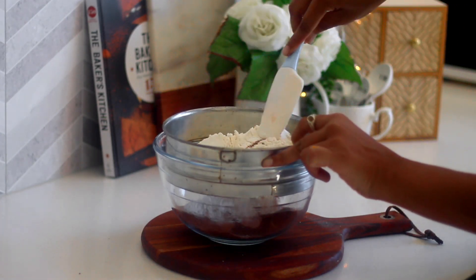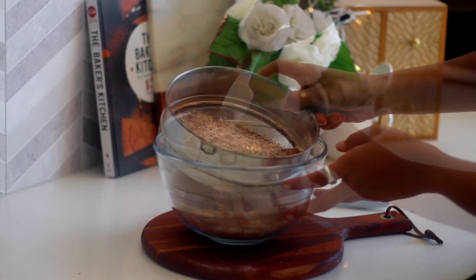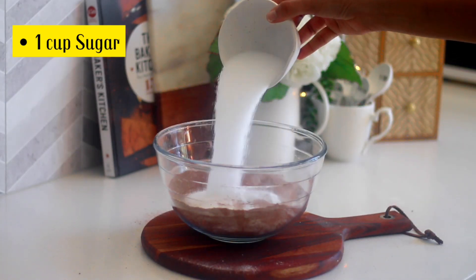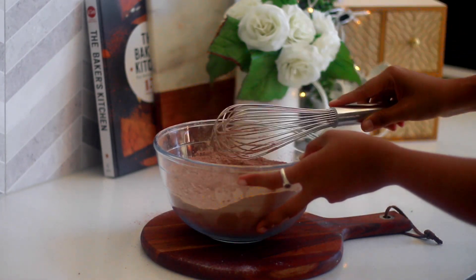The cake base we are using is the easiest recipe that most of you might already know, which is the wacky or depression cake. Sieve the dry ingredients and in the same bowl add the wet ingredients, then mix to make a chocolate cake batter. Can it be simpler than this?